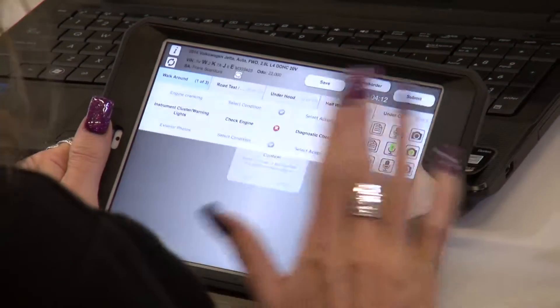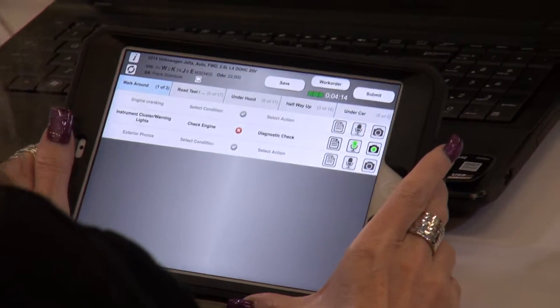Even though we've been utilizing this program for almost a year and a half, we have just already received more information on some things that we weren't utilizing, that we're going to be able to take back to our shop and improve things with our staff. Working with rapport with other people is what makes all the difference.